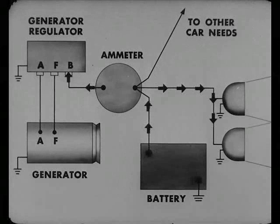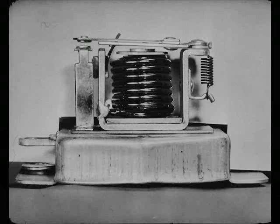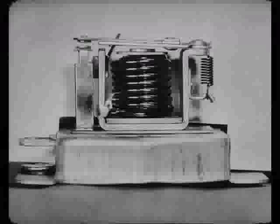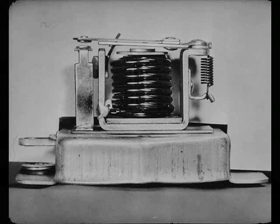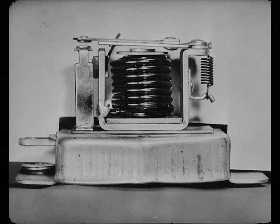But when the generator slows down or stops, its output drops. Current then starts to flow from the battery to the generator, because the battery has about six volts pressure, and the generator has almost none. This weakens the magnetic pull at the circuit breaker, so the armature spring pulls the points apart, breaking the circuit. That stops the battery from losing its charge through the generator.